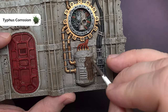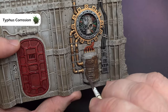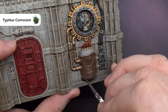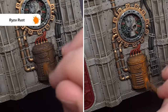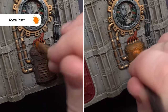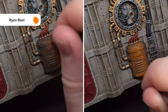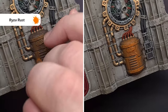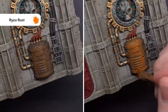The first weathering technique is heavy corroded rust. Take some Typhus Corrosion and paint it all over the area where you want this really heavy rust effect — take your time and build it up. When it's completely dry, take some Ryza Rust and dry brush this all over that Typhus Corrosion; the paint will pick up all those little particles, giving you a really nice rust effect. For more of an orangey effect, add a second dry brush layer to bring out areas of maximum oxidation.